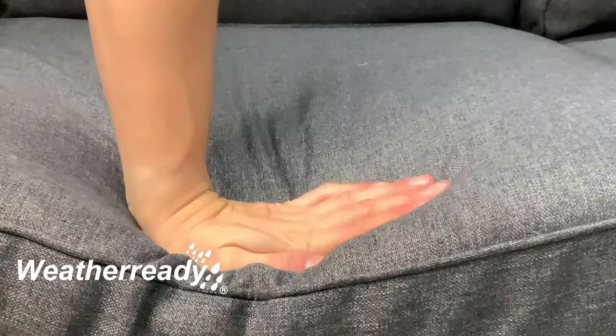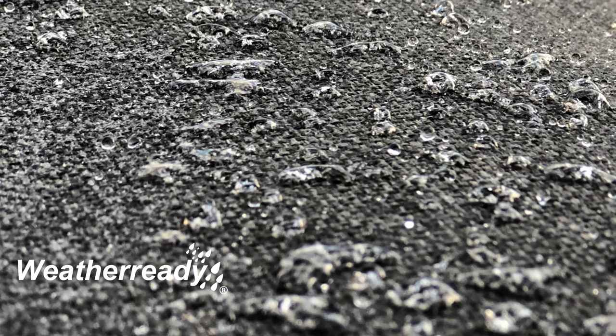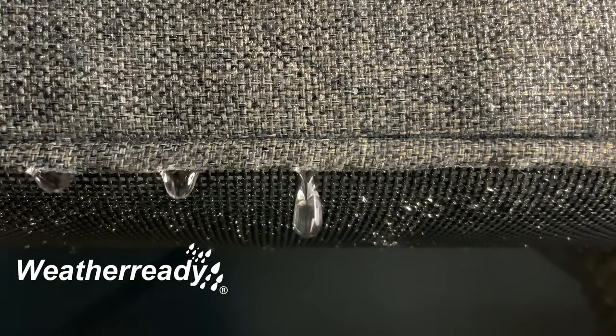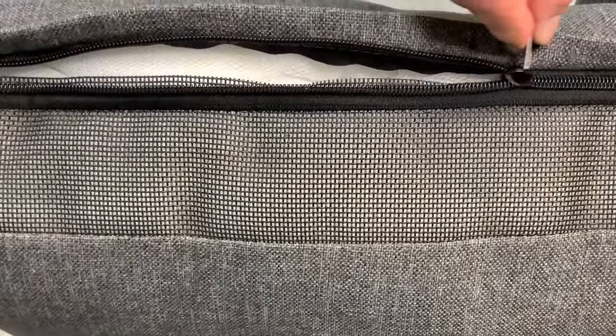Hartman's weather-ready deep luxury cushions allow for maximum comfort. The weather-resistant fabric simply allows water to bead and run off. During heavier and persistent rain, the water penetrates through the seams, flows through the permeable fibres and exits through the mesh base. Drying times vary due to local conditions. All cushions have removable covers which are machine washable.